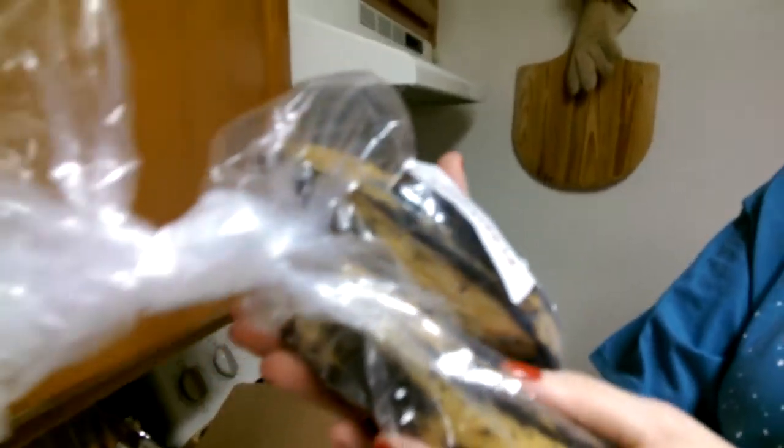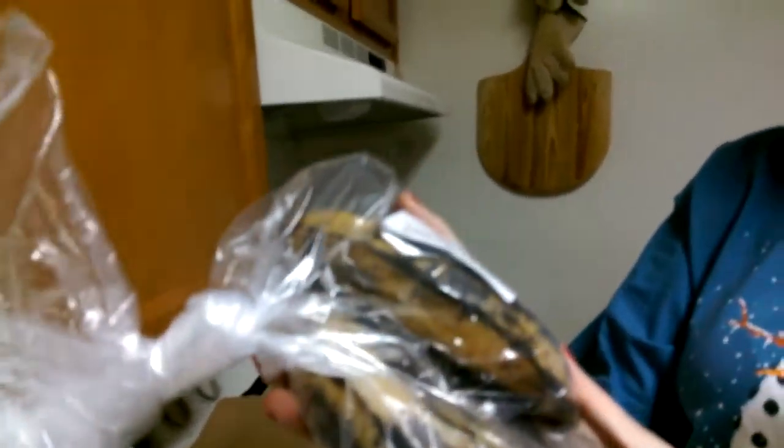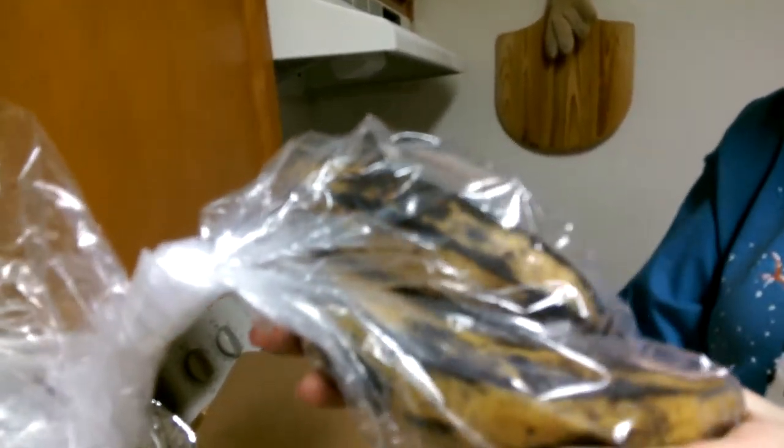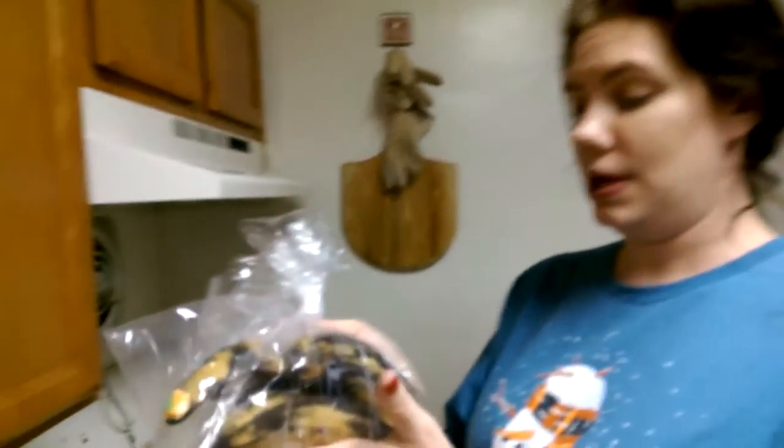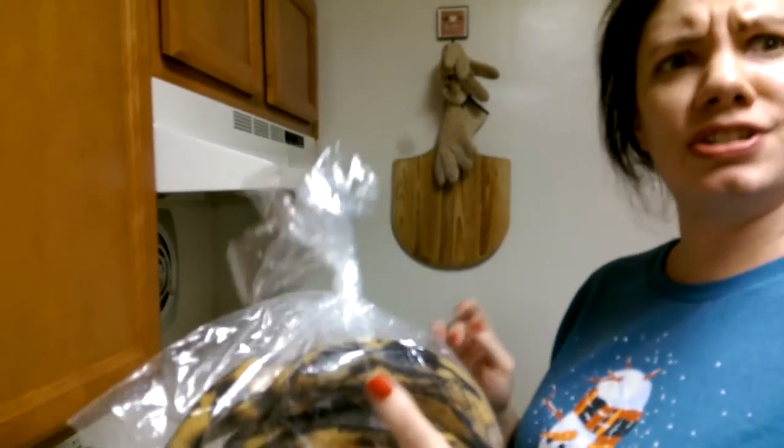The plantains! They still feel nice and firm. I'm not scared by the color — that happens when they get cold, and it's cold out, so I'm not surprised. They will be fine, and that's a lot for feeding two people. I think we can feed three people on that just fine.